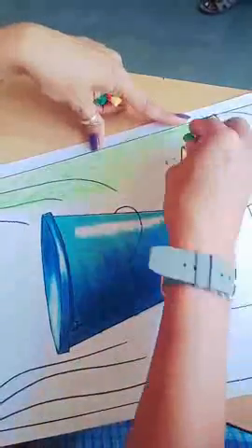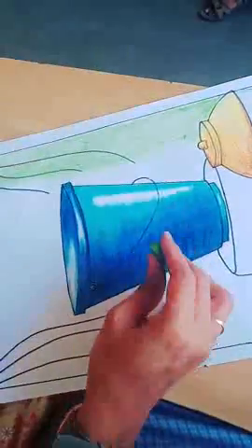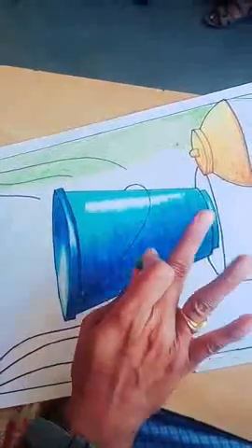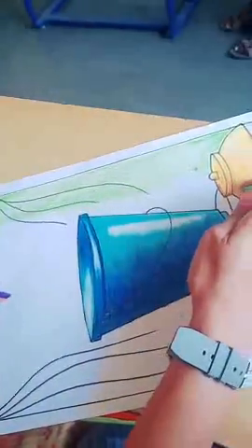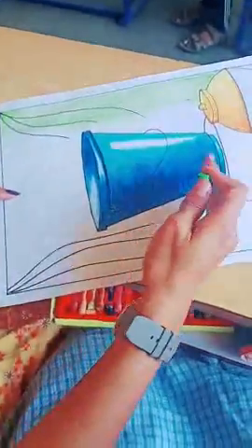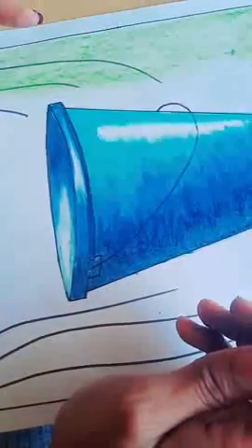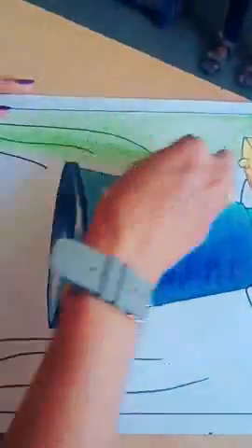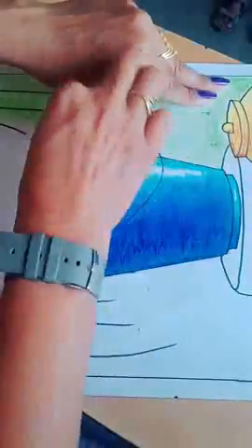How to select the color for the background: since we have the blue color for the bucket, you can't use blue, red, or yellow for the background because then it will look shabby and the objects can't be recognized properly. Always use the opposite color, or a color that hasn't been used for any object — that color you can use for the background.